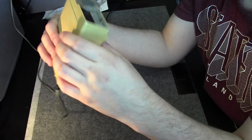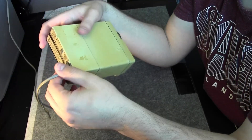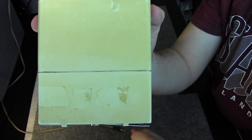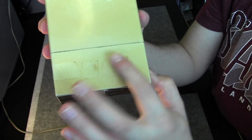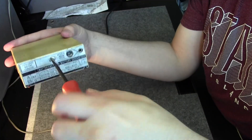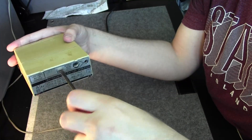It's a bench multimeter but it can also be used with batteries. This whole section — I don't know if you can see it on the camera — is the battery compartment that you can remove with a simple screw.